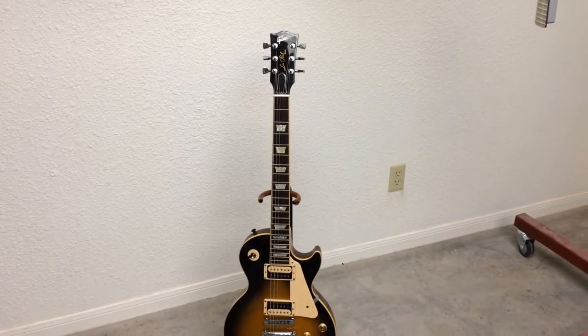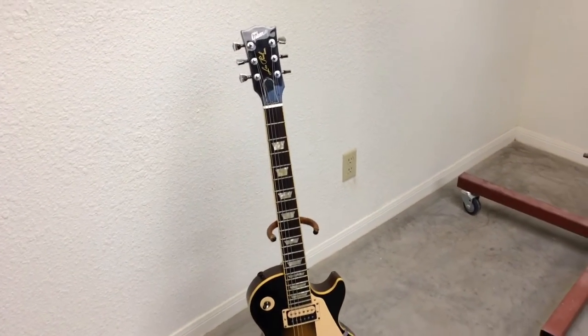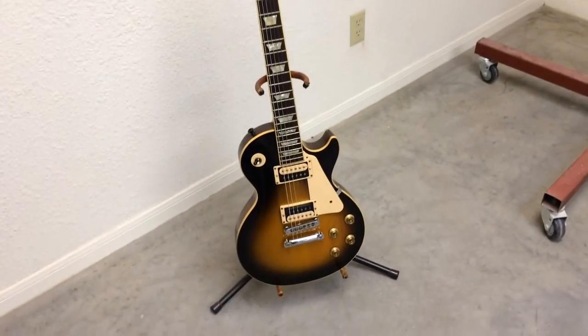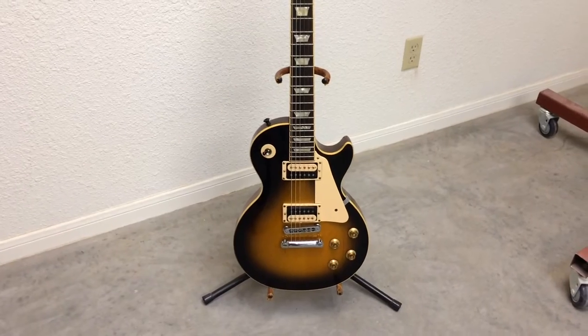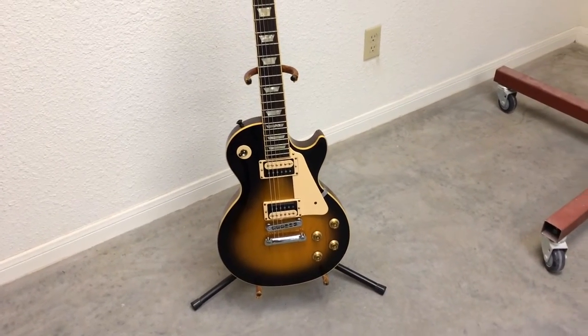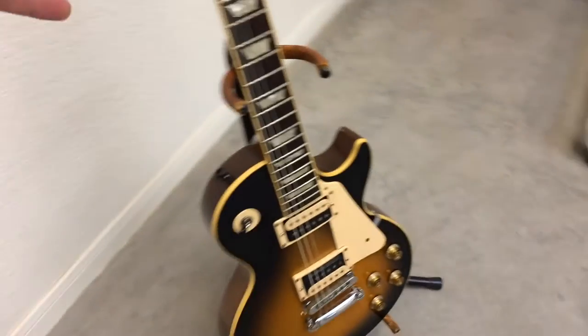Welcome to a segment that we like to call 'what not to do.' We've seen this all too many times where you're setting up for a gig and you've got your guitar on the stand, maybe leaning up against your amplifier if you're one of those guys.